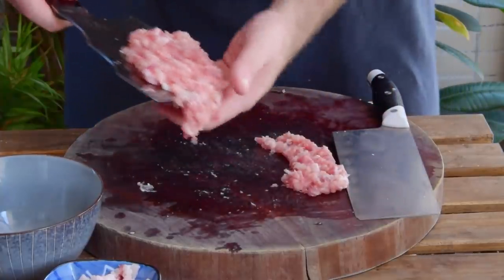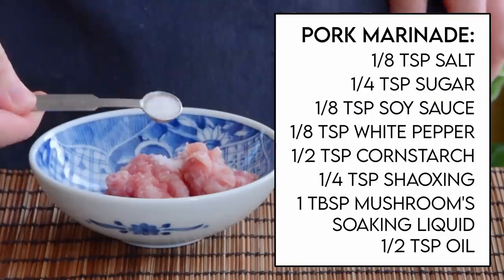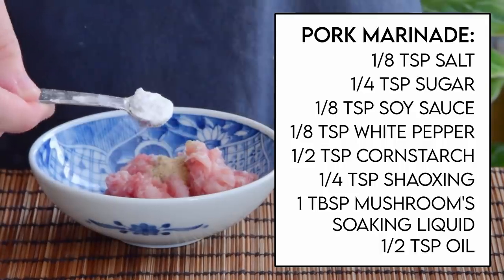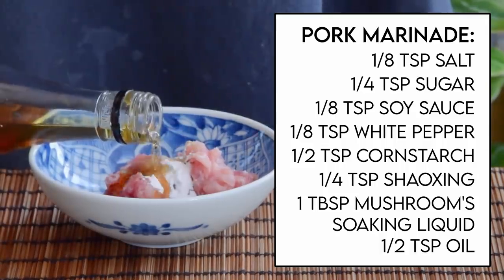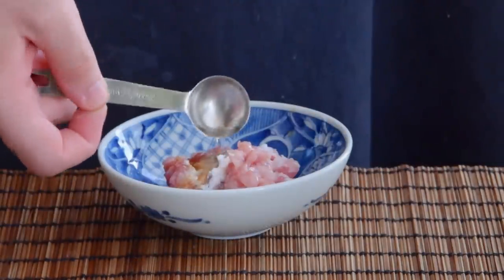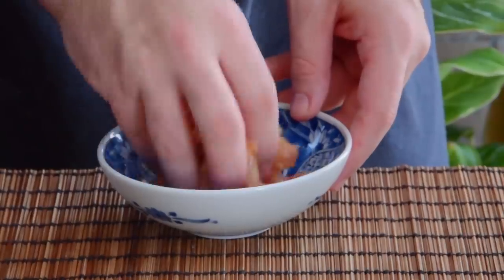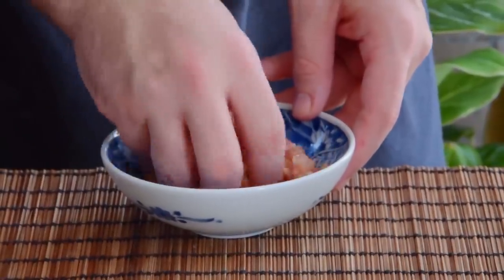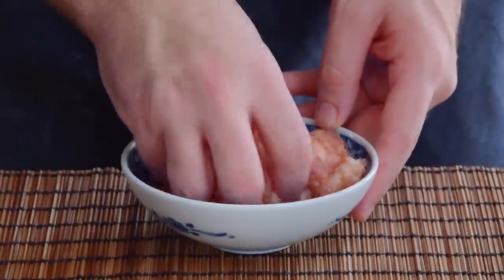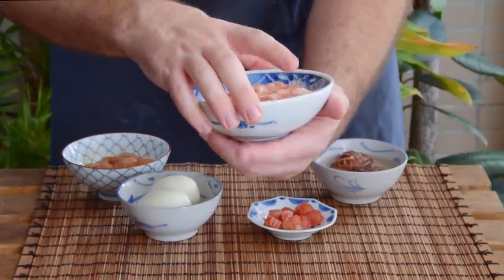Toss the lean into a bowl and add an eighth teaspoon salt, a quarter teaspoon sugar, an eighth teaspoon soy sauce, an eighth teaspoon white pepper powder, half teaspoon cornstarch, and a quarter teaspoon Liaozhou aka Shaoxing wine. Mix well, then add one tablespoon of the mushroom soaking liquid and give it a really good stir. Then toss in the diced fat together with about half a teaspoon of oil, mix well, and our fillings are good to go.